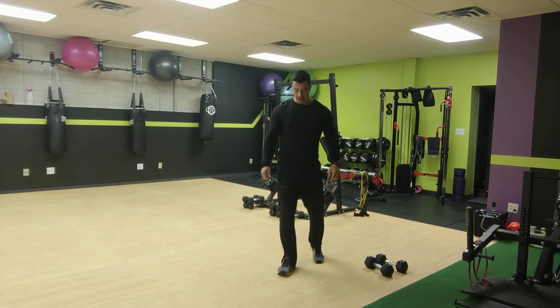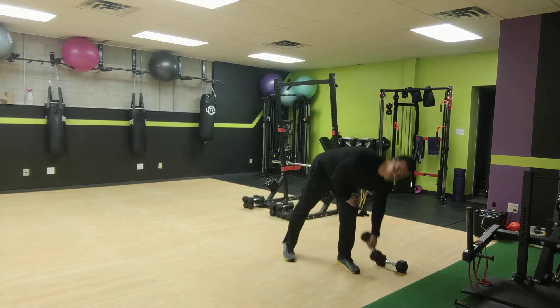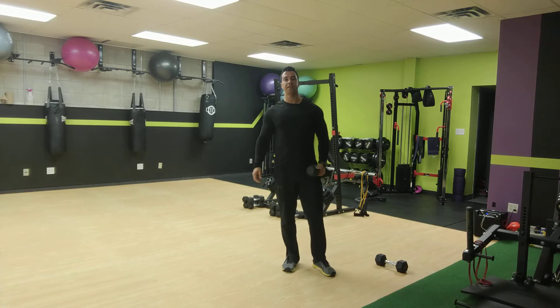All right, okay, so we'll start it up. We're going to do three intervals for one minute each, and then the same three for 50 seconds, and then the same three for 40 seconds.